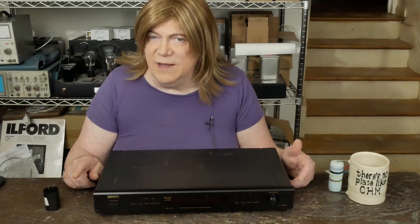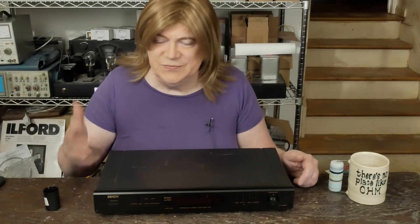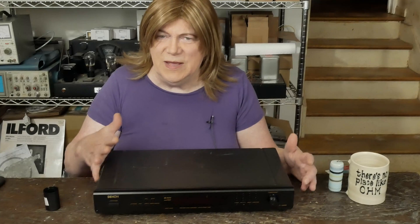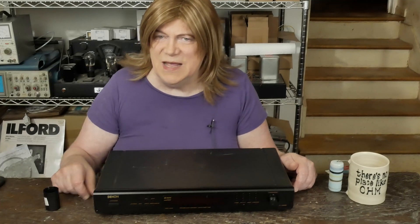It's got more treble and the upper end is brought up. Before it felt like there was a veil over the sound, and putting this op-amp in lifted that veil. If you like FM radio and you've got a solid-state tuner from the 70s with one of these ancient cheap op-amps, this is a fun little project — not a lot of money. For less than a hundred dollars total it really brought this up to a much higher level. Even if you've never worked with surface-mount soldering, this is a good way to try it.